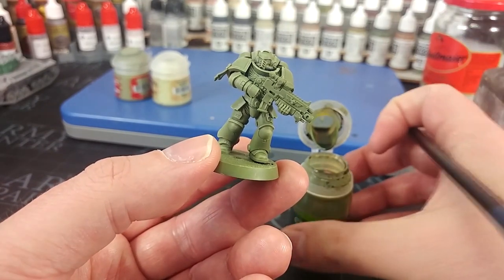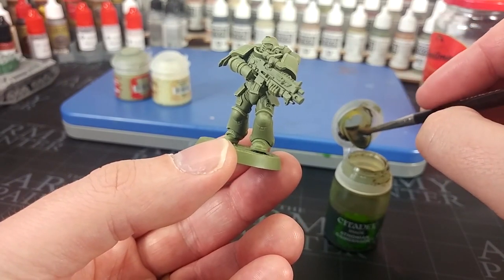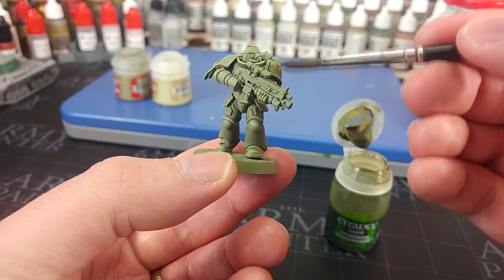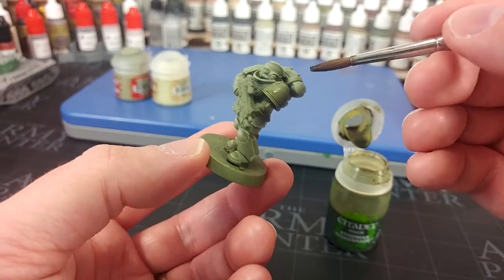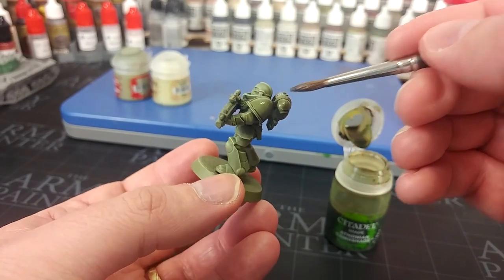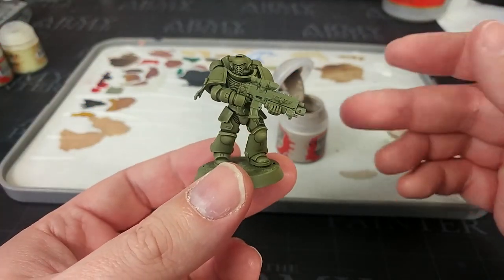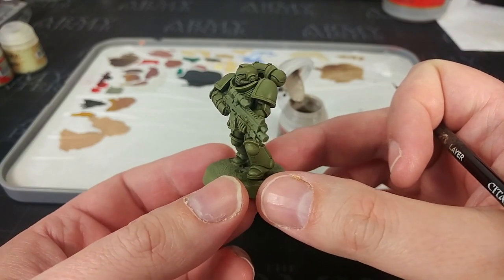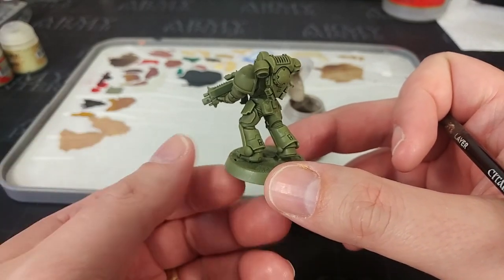What we'll do now to get rid of some of that chalkiness is use a shade. For this I've got Thonium Camo Shade — give it a really good shake. You'll see now why we didn't want something like Nurgling Green, because when we put this on it's going to give us that cool modern military sort of green. Go over the whole model and just bathe the whole thing in Thonium Camo Shade, making sure you're working it into the recesses, then give it about 20 minutes to half an hour to dry. Once that's dried, what a big difference that makes — we've got a little bit of highlighting and that nice deep shading which really helps sell the green of the armor. I think that works rather well for a modern military green on space marines.